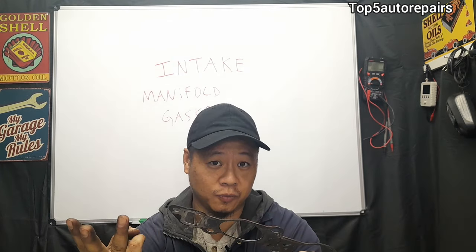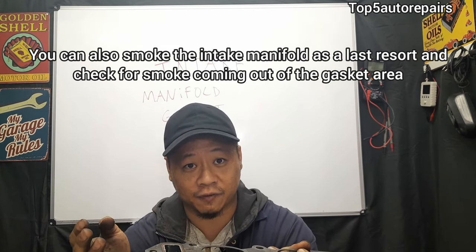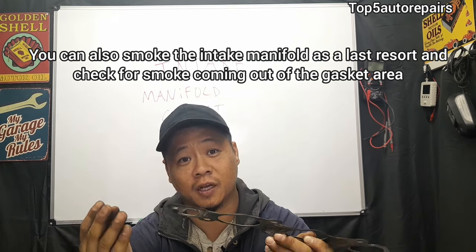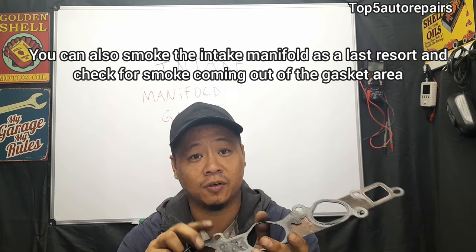The third method is to use propane — release propane gas around the area. Again, if you hear a change in RPM, that could be another sign that your intake manifold gasket is bad or ruptured.